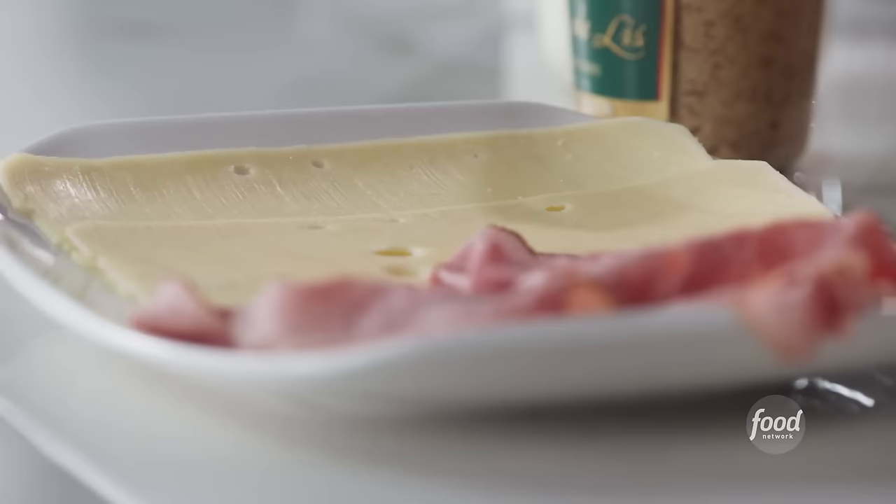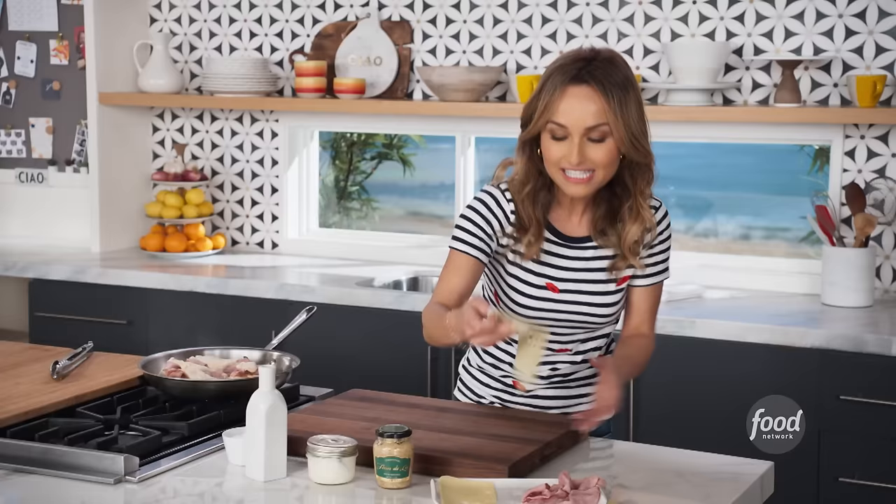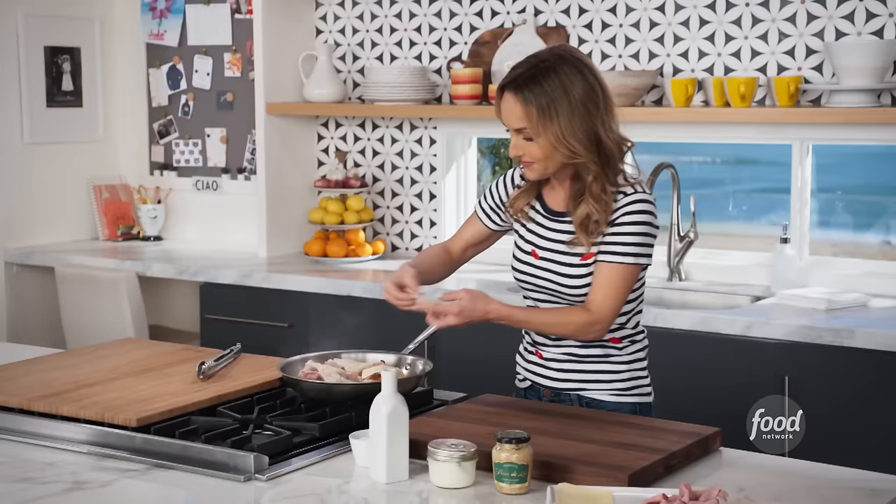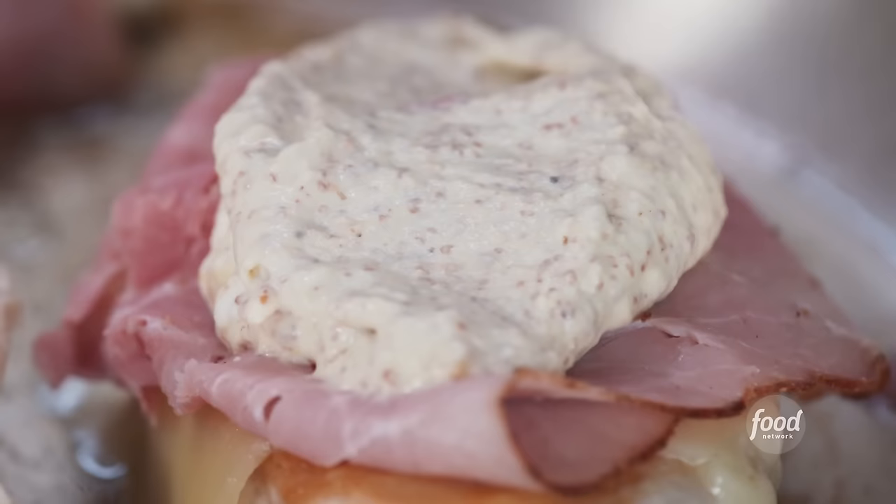And last, another half a slice of cheese right on top. Now we're going to pop it under the broiler, let the cheese melt, and finish cooking the chicken for a couple of minutes. And then it's ready to eat.